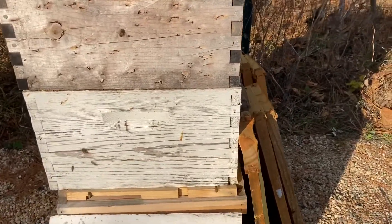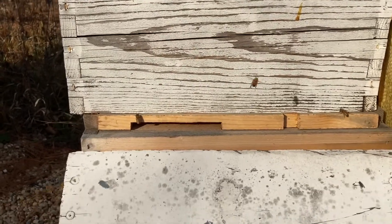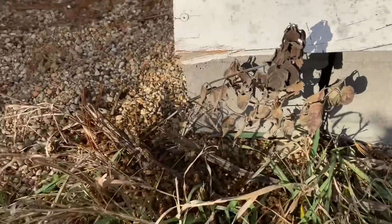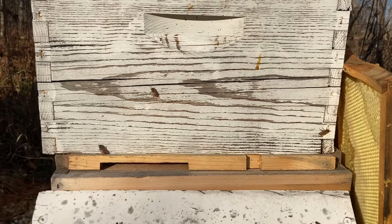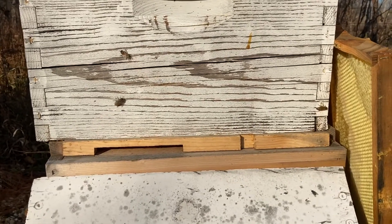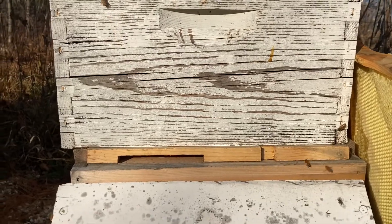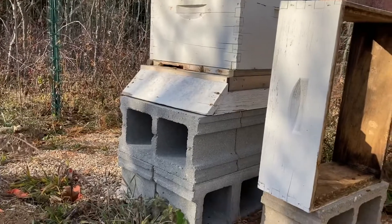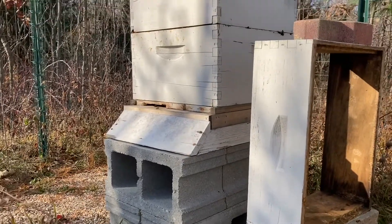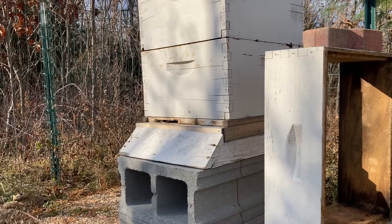We cleaned out all the dead that were there, scraped it all off the bottom, and fed them. Tomorrow morning I'm going to come in here and treat again. I'm going to treat this hive really heavily — I don't have time today but I'll definitely get in there tomorrow — and then hope for the best.